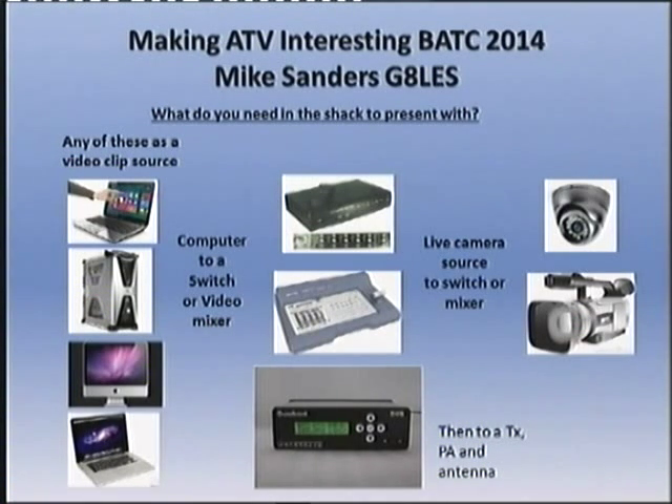In your shack, you need one of the items on the left-hand side to play some material out from, whether it be a Windows box or an Apple box. And then we need to do something with that video — in the middle column we've got a switcher and a little tiny mixer. So that's a typical shack set-up. You can go from something really simple like a security camera — you don't need to spend lots of money on your camera — or if you want to spend more, you can use a better one.